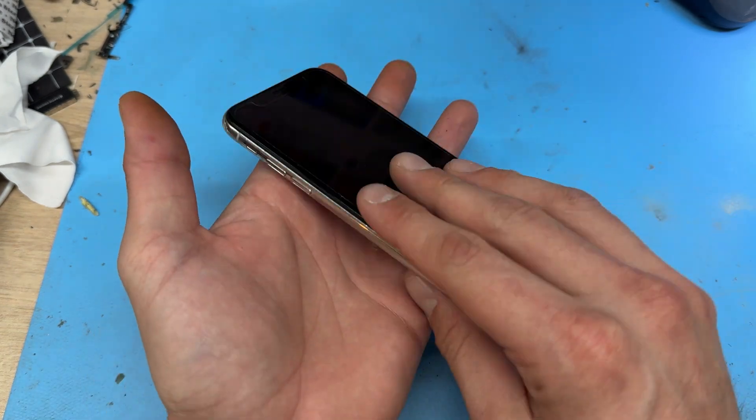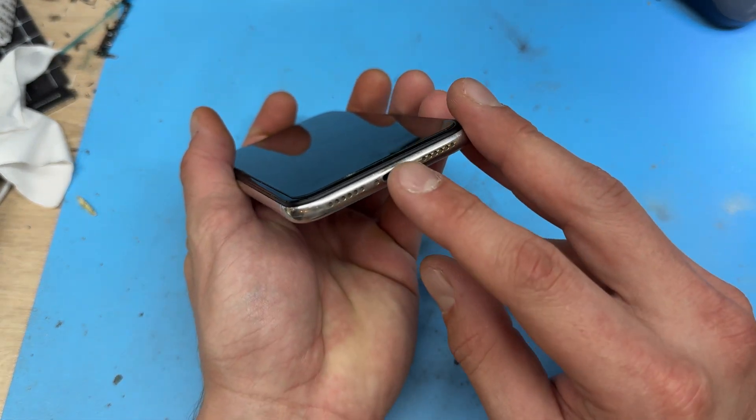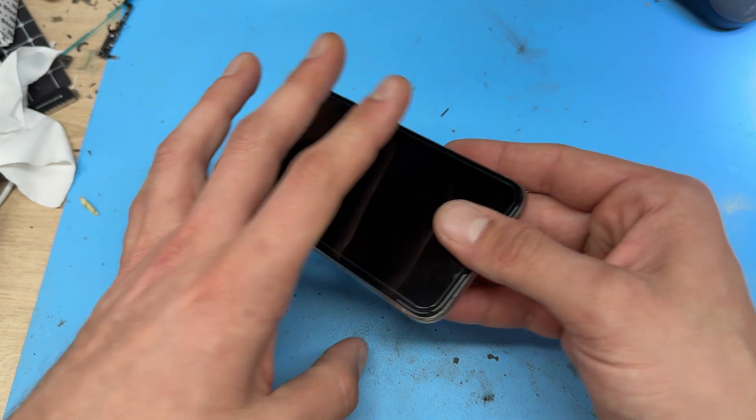In this video, I'm going to show you step-by-step instructions on how to replace the charging port on the iPhone X.